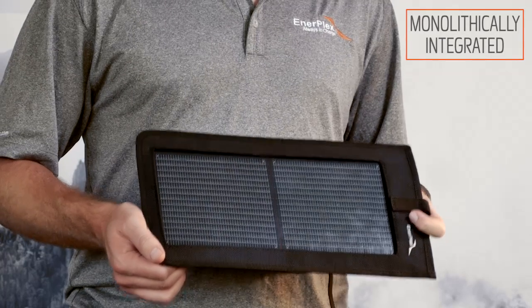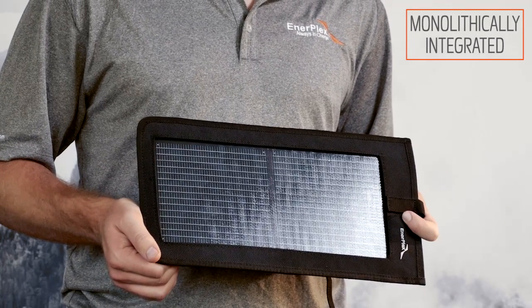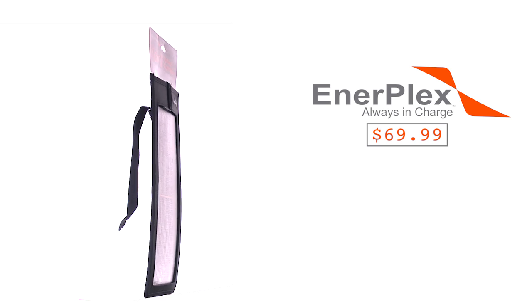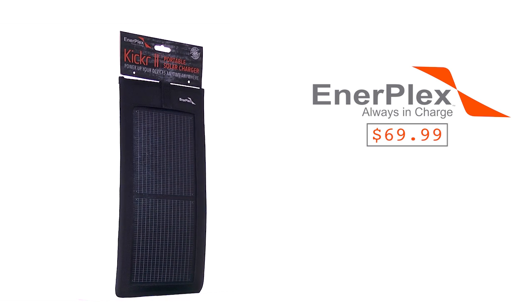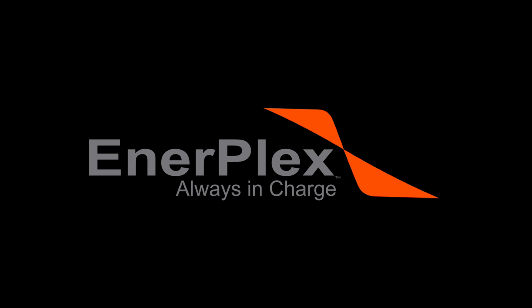The monolithic integration of our cells ensures your solar charger gets the most power possible, no matter the physical state of the panels. This product will charge your most popular brands such as Apple, Samsung, GoPro, Garmin, and more. Always stay in charge with Enterplex.